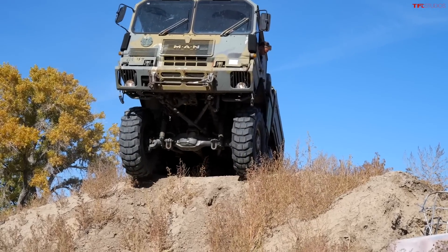I brought the Bronco here because it's just scale, right? We want to show what a regular SUV can do — a very capable one — and then show you big, big trucks. So let me run this little mogul course.